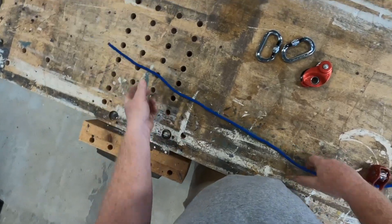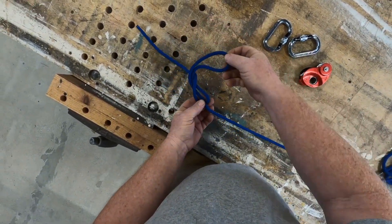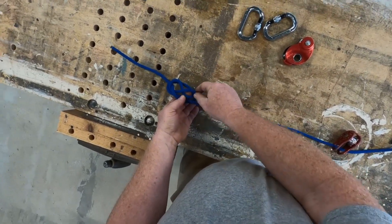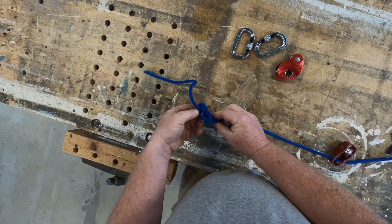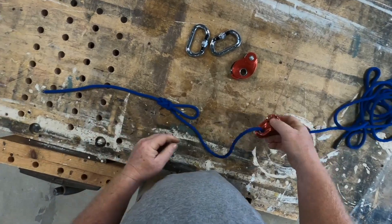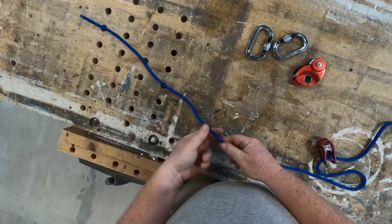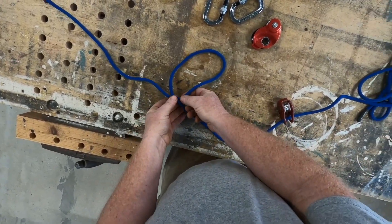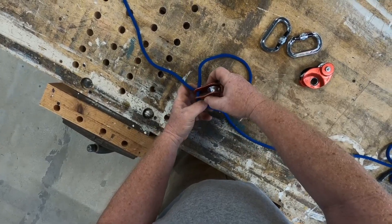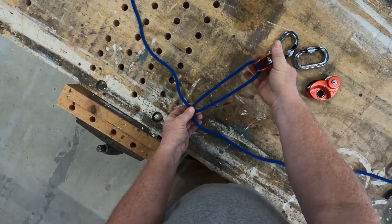We're going to use a directional figure-eight for that. First, slide this through, and to demonstrate a directional eight: make a loop, go behind, go in front, then come up from below through the top, following this strand right here. Hold both of those and pull, and what you'll end up with is a directional eight just like that. But we want this in that loop, so we'll do the same thing again — make a nice loop. This is where you have to be careful: keep everything nice and neat because the pulley might twist everything on you and ruin your knot.